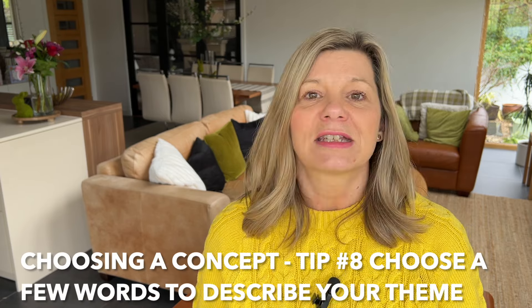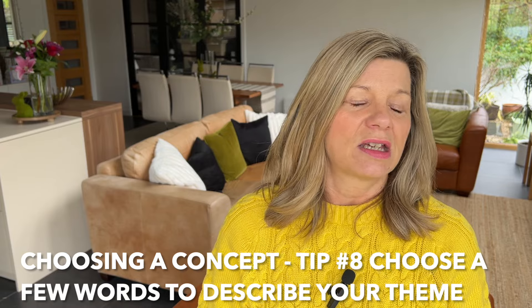Once you've decided on your theme, jot down just a couple of words you would use to describe it. Is it elegant and sophisticated? Rustic and relaxed? Colourful and fun? Once you've got these words, they will help you stay on track and make decisions further down the road. If you're choosing something to go on your table, you can ask yourself: does this fit those words? If yes, it's in. If not, leave it out.